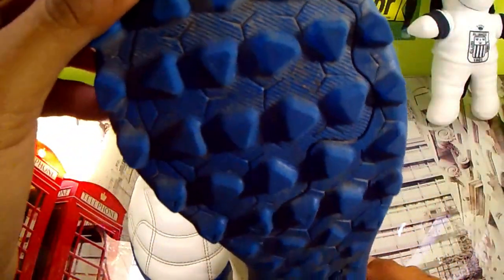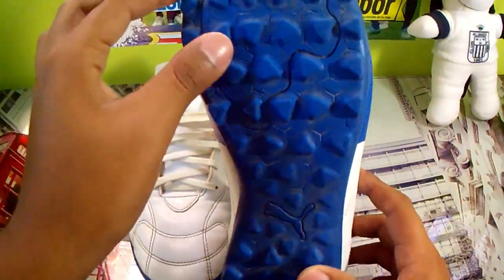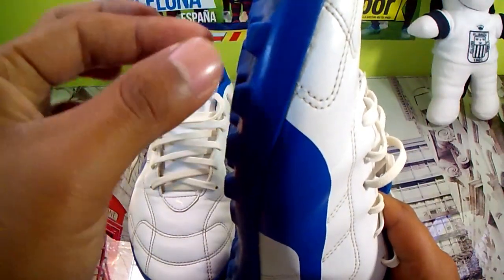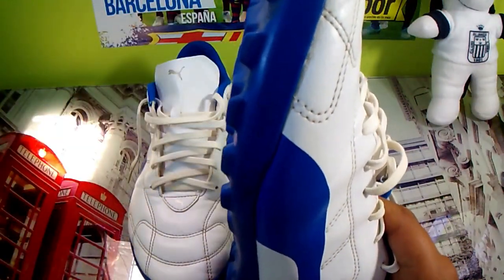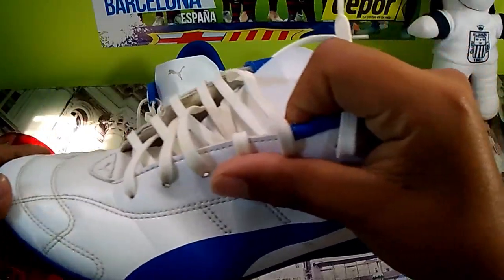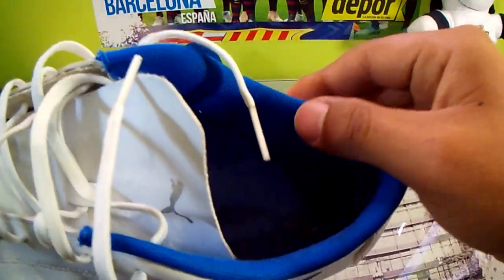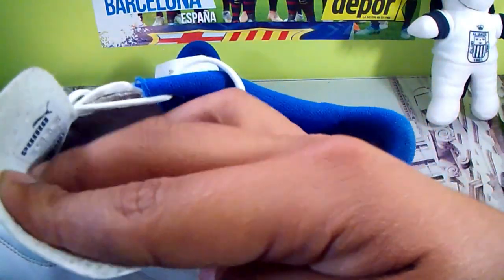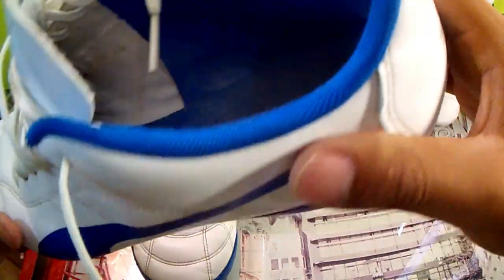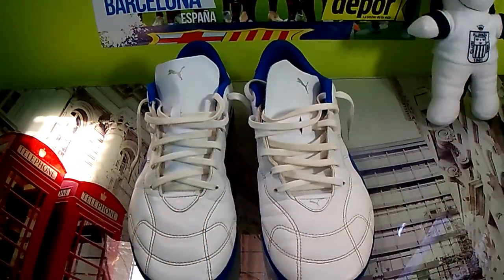Otra de las ventajas que tenemos es que en la parte de la suela vamos a encontrar unos tacos bien grandes — los pongo de costado para que se note bien el diámetro o la altura que tienen. La verdad que son unos zapatos súper cómodos. Otra ventaja es que, a pesar de que el material interior de tela se rompe rápido, vas a sentir la comodidad desde el primer momento que te las pongas.